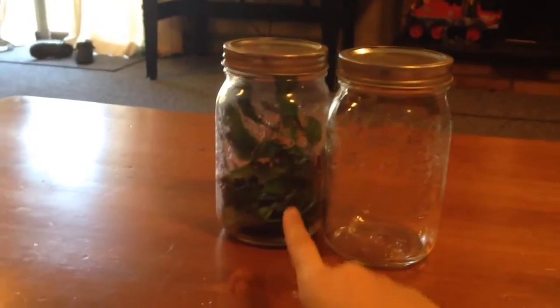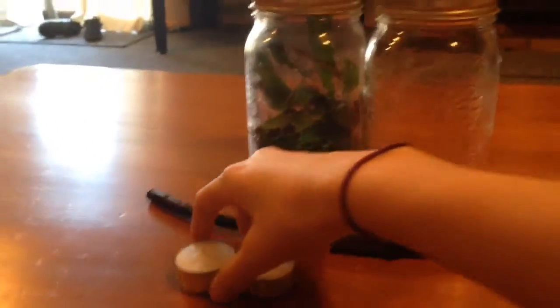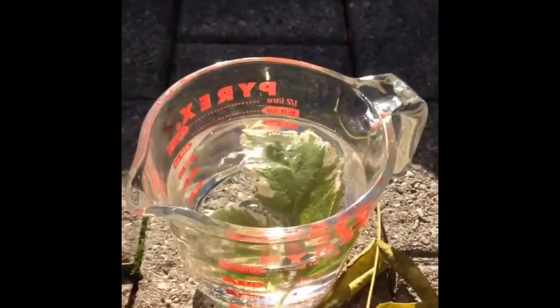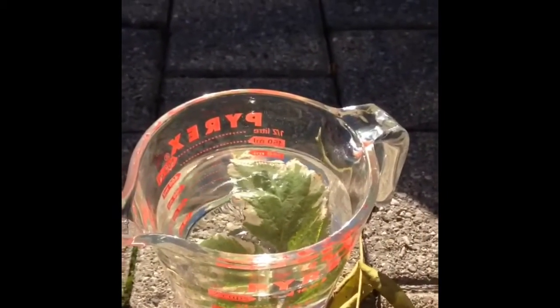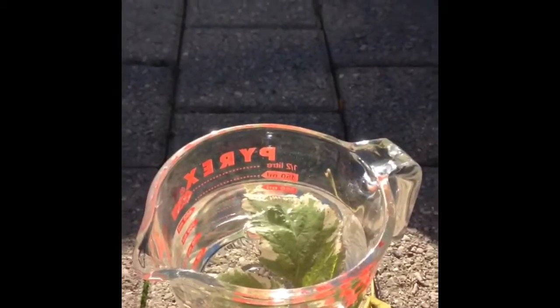The materials used are two mason jars, a plant, a lighter, two candles, and a stopwatch. We also did a second experiment to prove that plants give off oxygen. The materials we used for this one were a measuring cup, water, and a green leaf plant.